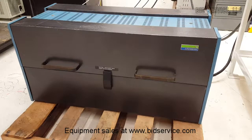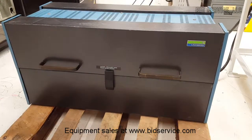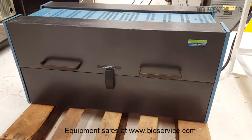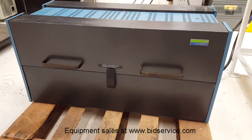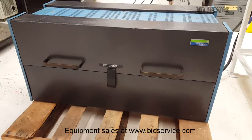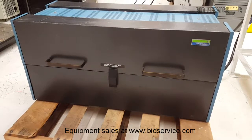This is the Lindbergh 55342 1200 degrees C split hinge tube furnace. It is a single zone tube furnace with a heated length of 24 inches. The actual bore diameter is approximately 4.5 inches, with a maximum temperature of 1200 degrees C. It is powered by 240 volts AC, single phase.